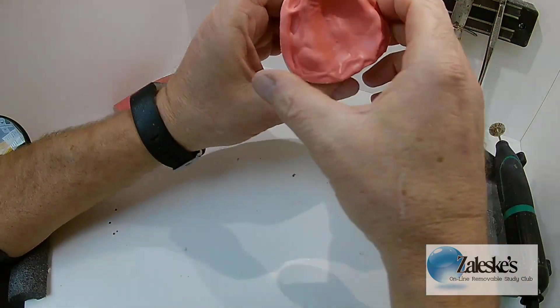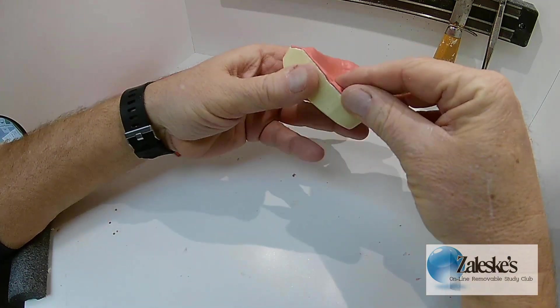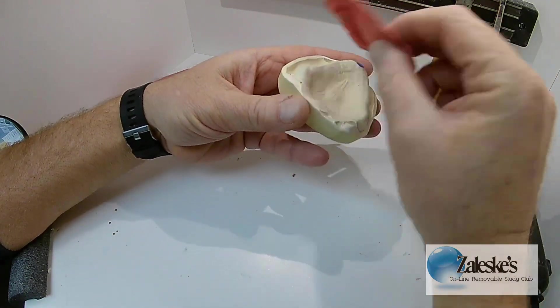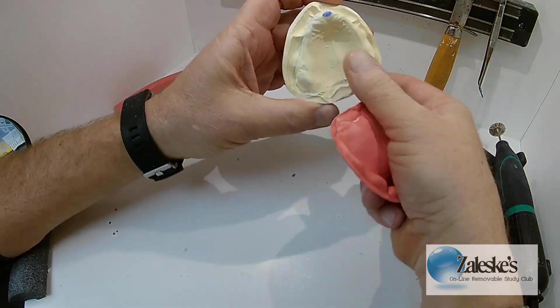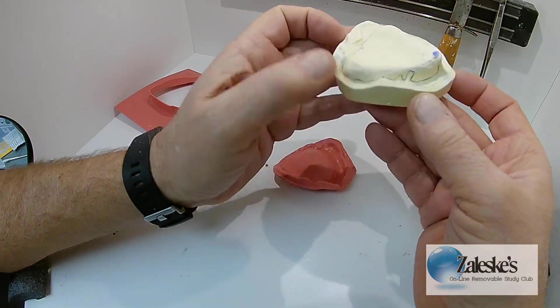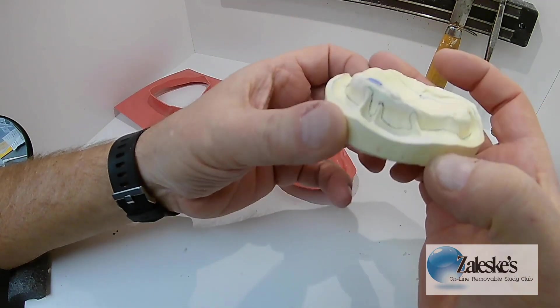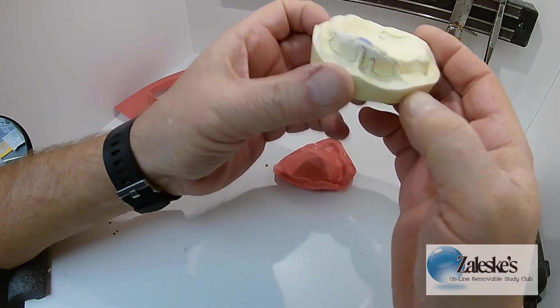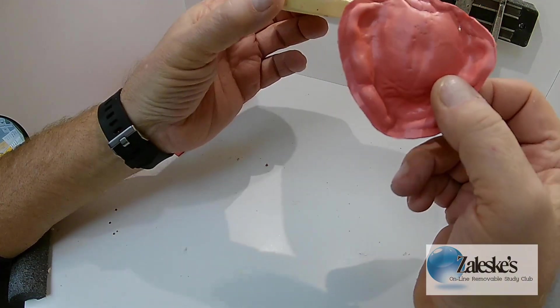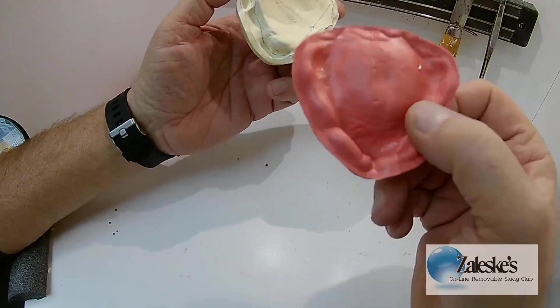Here's my spacer. Generally, you pull it from the back — that works best. As you can see, I have all of my model markings and where all the attachments are. I will be able to relieve those now on this to give myself an adequate spacer. I'll show you that in a minute.